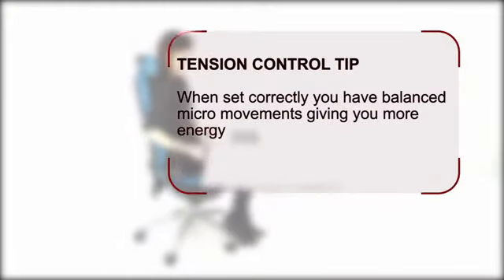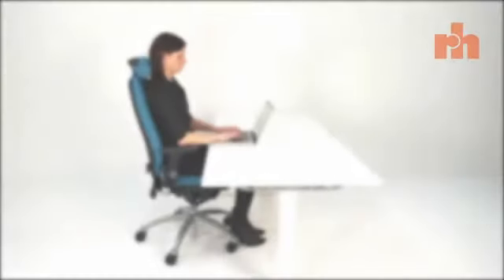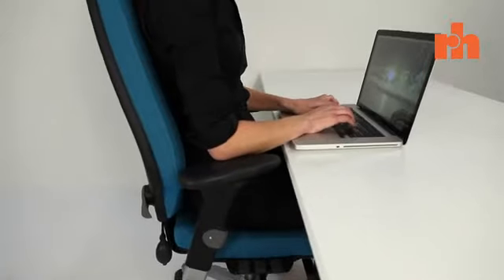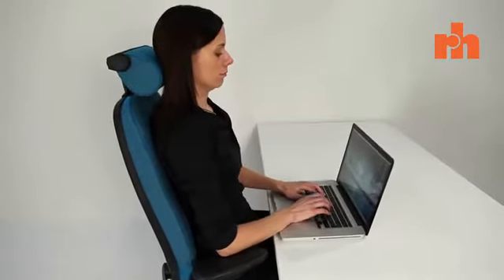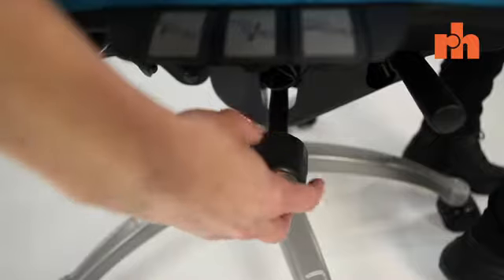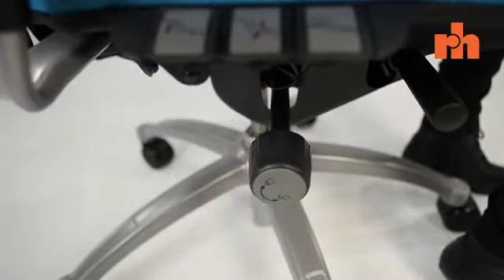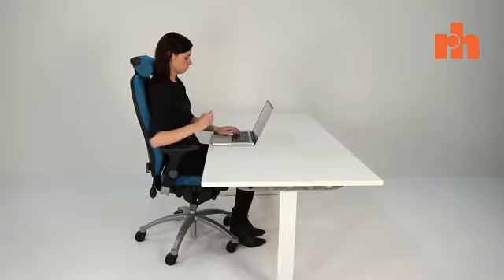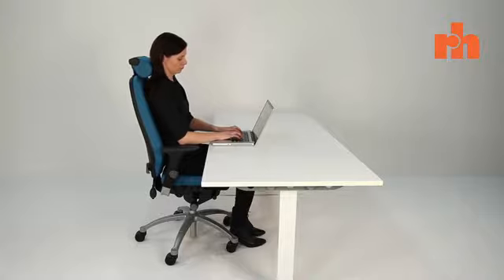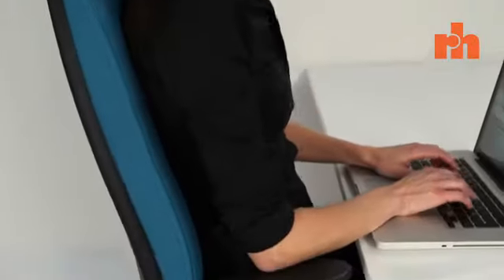When set correctly, you have balanced micro movements giving you more energy. Now, you and your chair should be perfectly balanced and you can experience active dynamic sitting. The chair can now be controlled by simple body movements, while at the same time providing you with optimum support. Your chair has an infinite locking mechanism and can therefore be locked in any position. However, there are many good reasons why you shouldn't lock your chair. Movement and variation will increase blood flow and oxygenation to your body and is good for keeping your mind more alert.